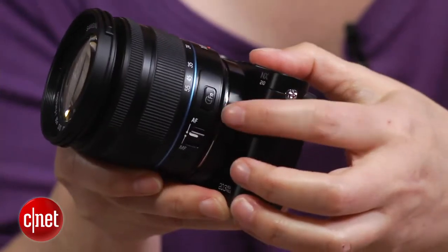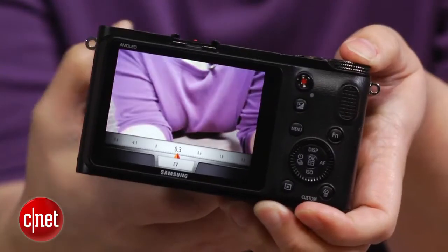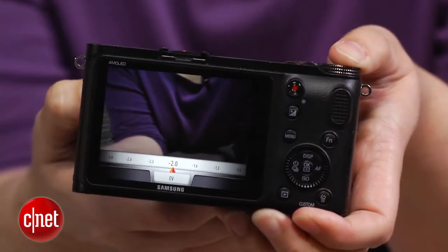For those unfamiliar with Samsung's iFunction system, it consists of a button on the lens which invokes shooting settings such as ISO sensitivity or shutter speed. You then adjust them using the manual focus ring. The iFunction system distinguishes the NX cameras from other ILCs in a way that adds to the shooting experience rather than detracting from it.